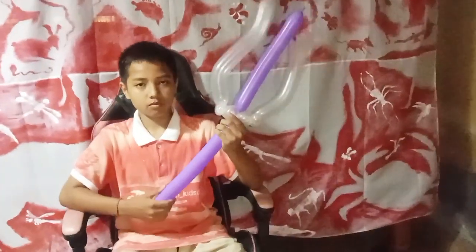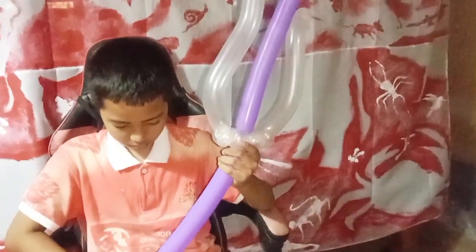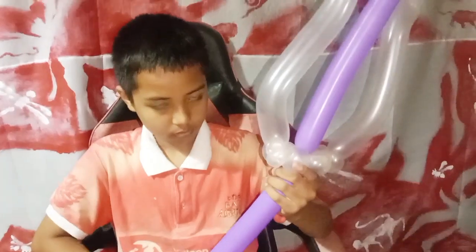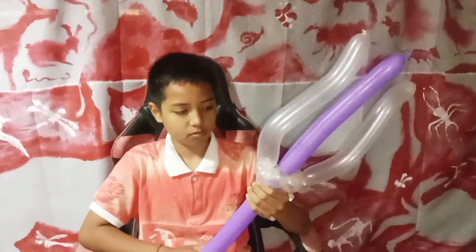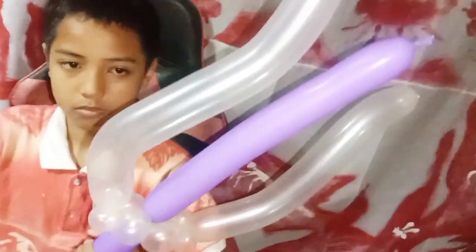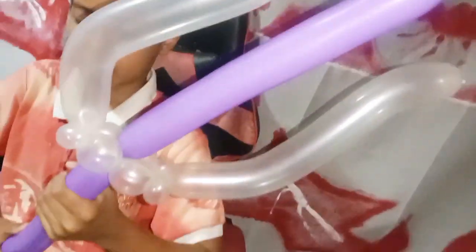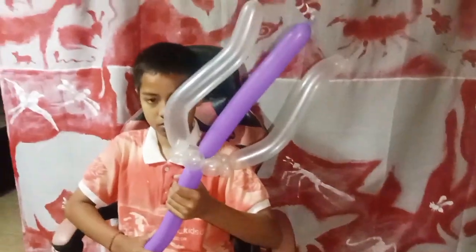I hope you got your trident! Please support us — like and subscribe to our channel. Thank you for watching, we'll see you again with another balloon twist. Bye-bye!